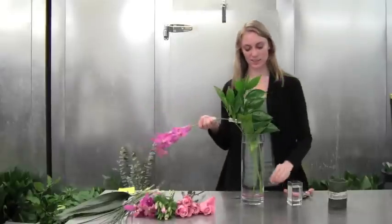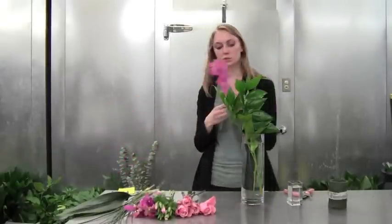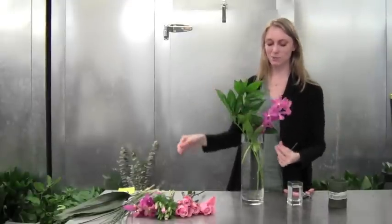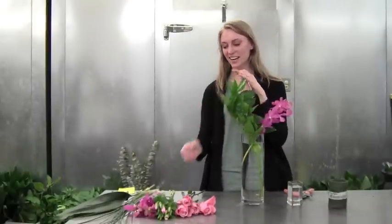So next, I'm going to take some mochara and use those leaves to hold it up, and I'm going to put the mochara going in the opposite direction of our greenery.